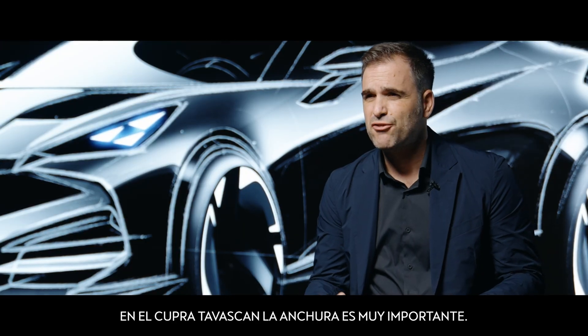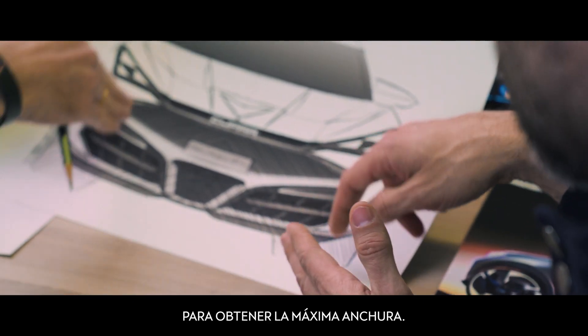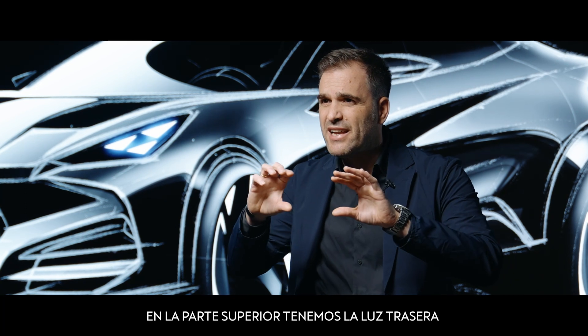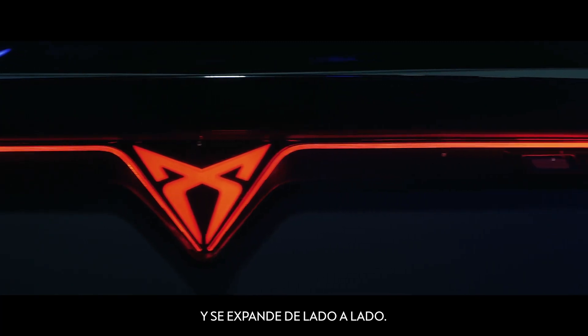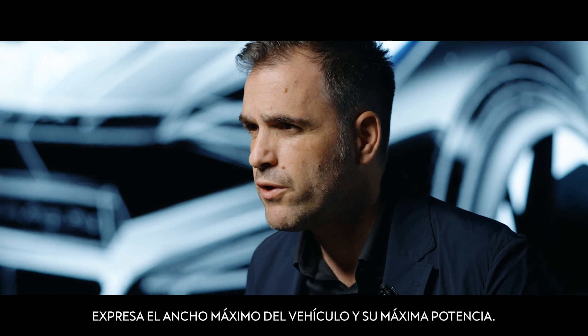The width in the Cupra Tabascan is super important. We are placing some elements really in the corner of the car in order to have the maximum width of the car. In the upper part of the car we have the tail lamp coming from the logo and going from coast to coast, from side to side of the car. The upper part together with the bottom of the car really express the maximum width and the maximum power of the car.